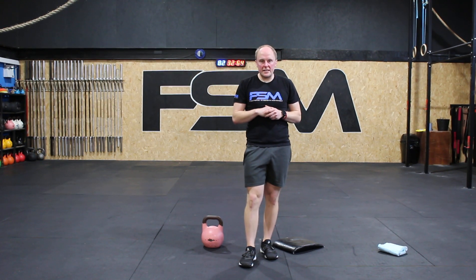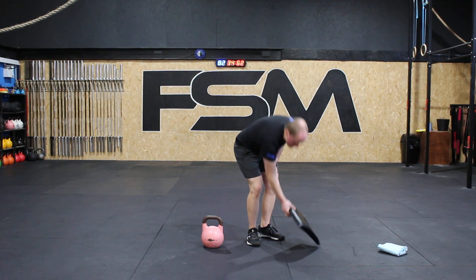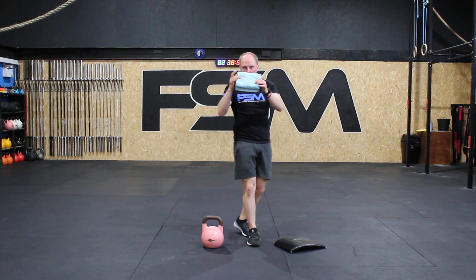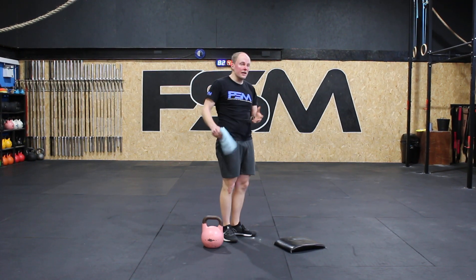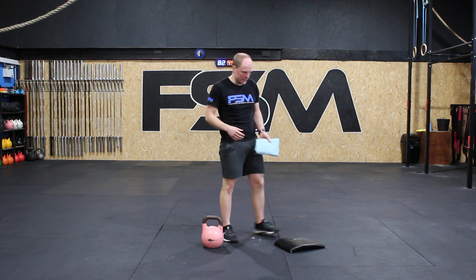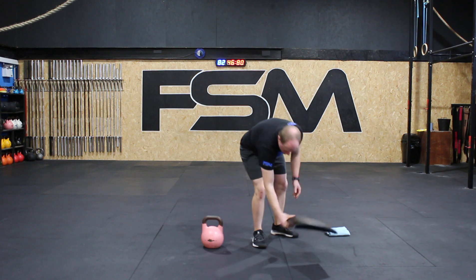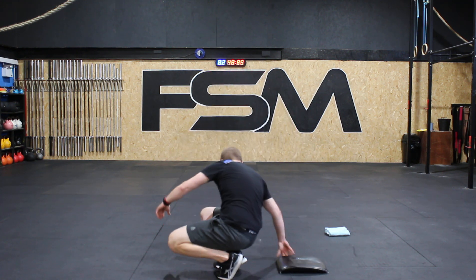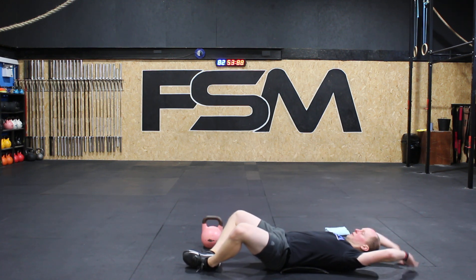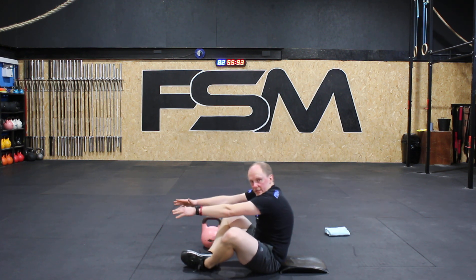For sit-ups, if you have an ab mat, perfect. You can also roll up a towel and put it on the lower back. Sit-ups can also be done without an ab mat or towel. With the ab mat on your lower back, cross your legs, touch the floor behind you, swing up and touch your toes.